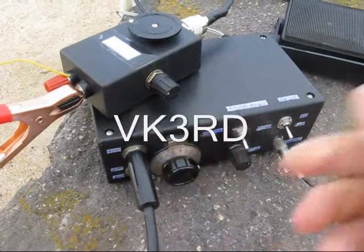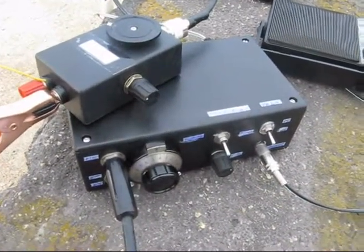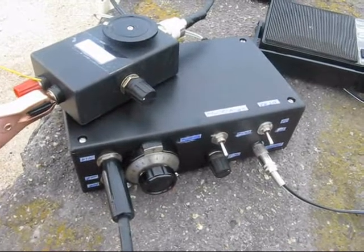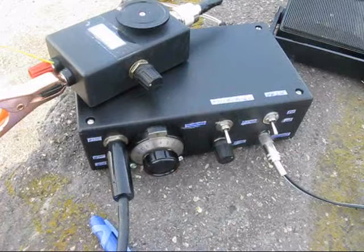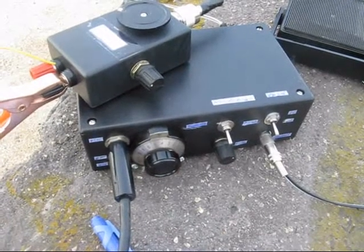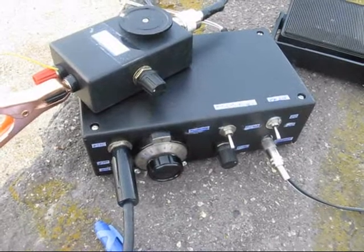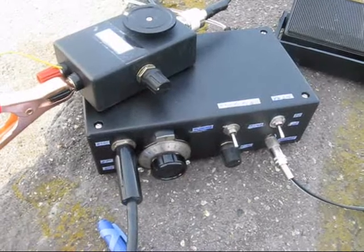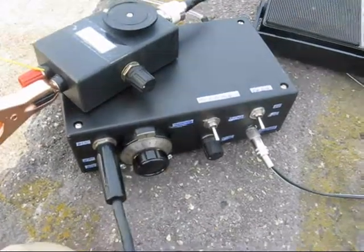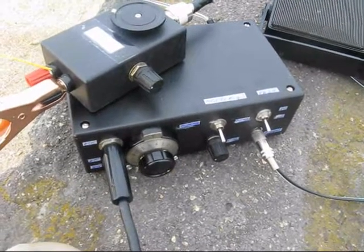VK3RD — good evening there Peter. I'm copying you, you're not moving a little Peter, but I am copying you, so I take it you're portable. Why not do the job properly and put up a rotary beam for two metres? I could do the job properly — put up two masts for a dipole. If I put it on upper sideband I'll forget to change it when I come back.